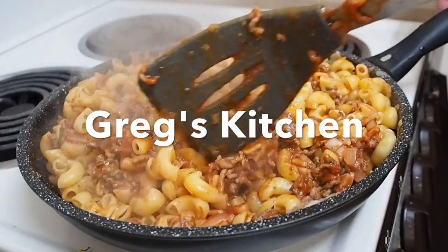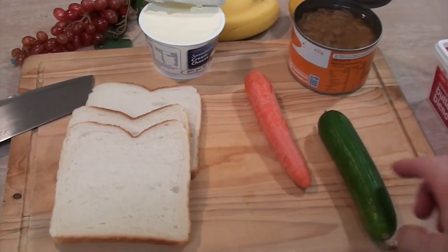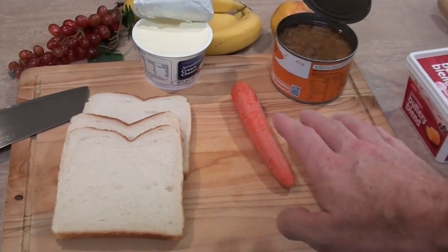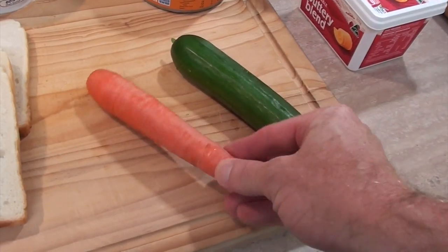This is Greg's Kitchen. All right, so these are the ingredients I'm using for these sushi rolls. I need a Lebanese cucumber and a carrot.